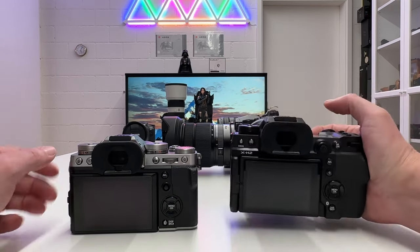In terms of autofocus performance, both cameras have face detection and eye detection, ideal for tracking. They also have subject recognition for cars, trains, planes, animals, and more. The autofocus system is super reliable on the X-H2 — the eye is pinpoint sharp with a nice background blurriness. Autofocus is equally reliable on the Fuji X-T5.